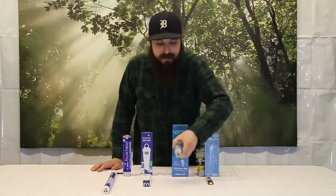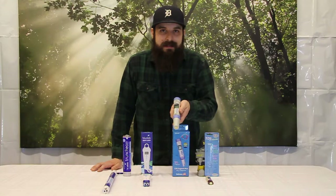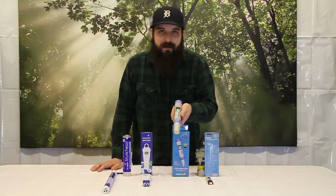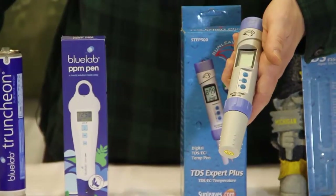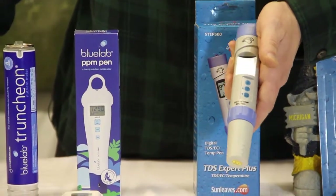Next up is the SP-EP500. It's a digital parts per million and EC TDS meter. It can do the 500 and 700 scale as well as EC. It's fully waterproof and has digital calibration and should last a long time if you take care of it.